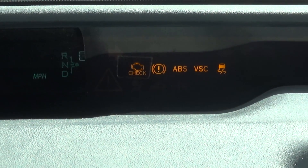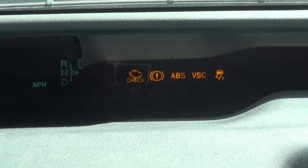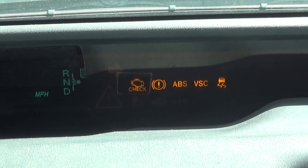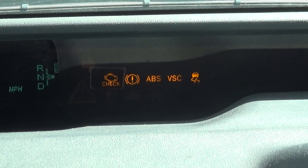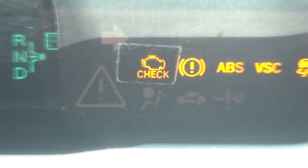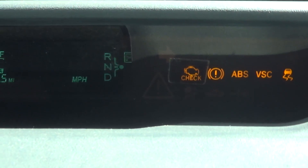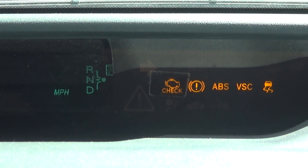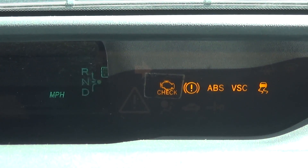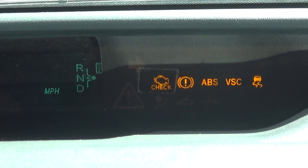I've cleared all my codes so there's nothing showing, and I can't get the car started to replicate those codes. But I did have a check engine light and the big red triangle — you can see the imprint of it right there. That big red triangle is for your hybrid battery, and the code I got was P0A80, which is the code for hybrid battery failure.